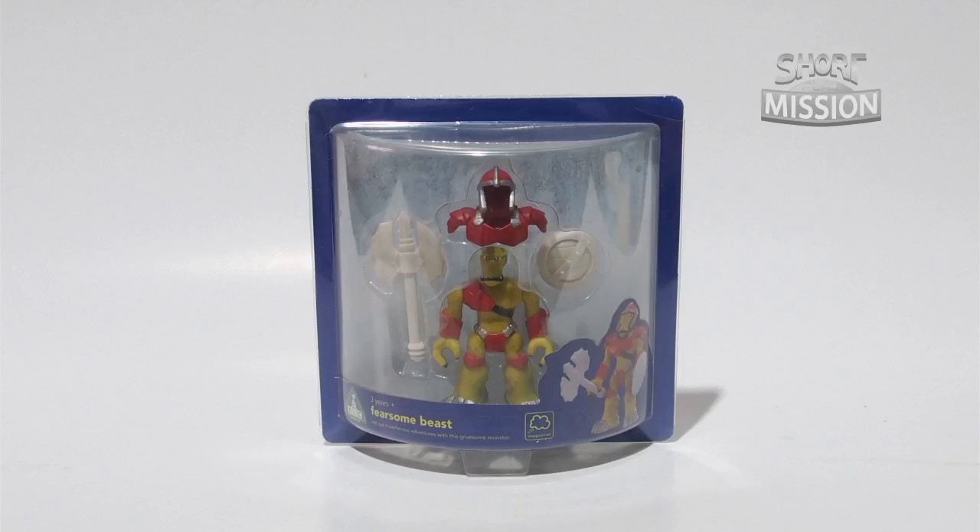Hey everybody, it's ShopPlayMission, and with us we have Jason Dees and our 3-inch figure from ELC, Early Learning Set.